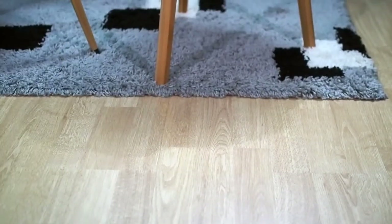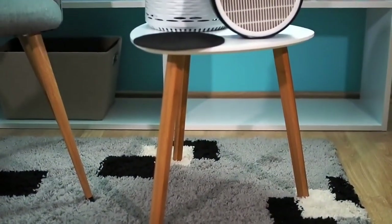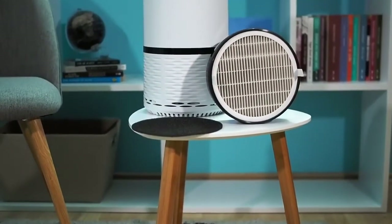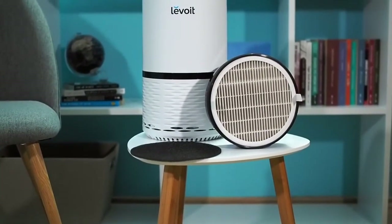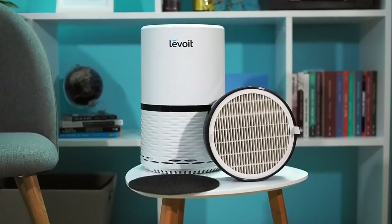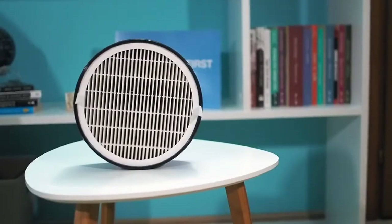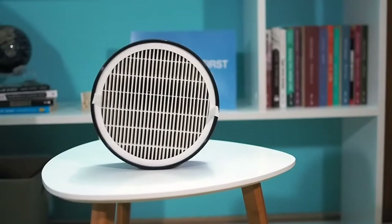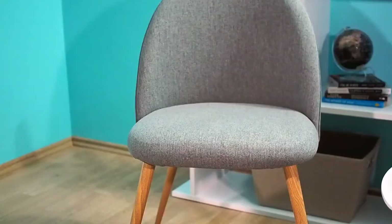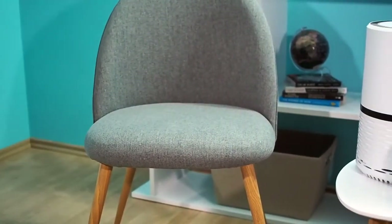The Levoit LV-H132 has a three-stage filtration system. The true HEPA filter is the core of this system and removes 99.97% of airborne particles as small as 0.3 microns. The pre-filter is also important — it prevents large particles from getting to the true HEPA filter. Large particles like pet fur, hair, lint, and fibers get trapped on the pre-filter. The activated carbon filter ensures bad smells are removed.